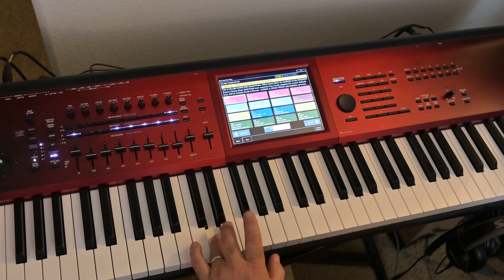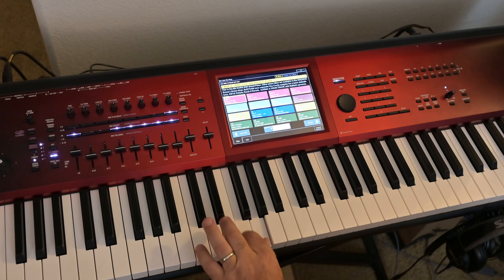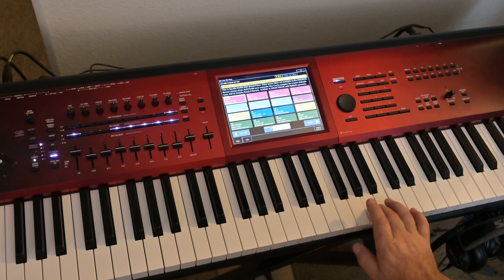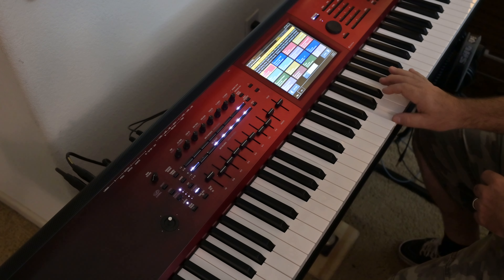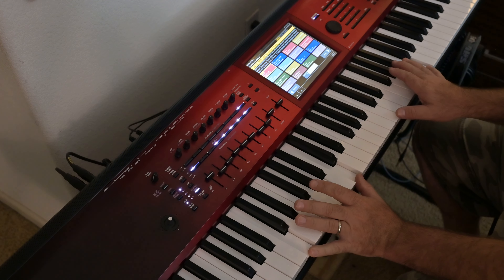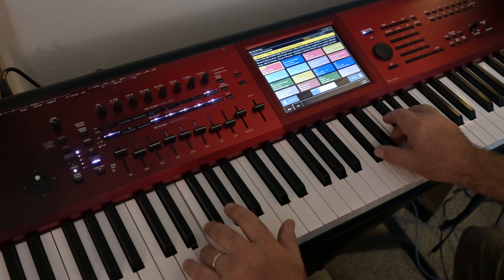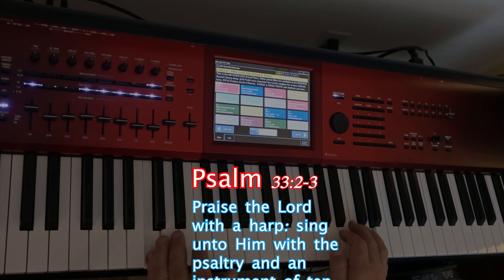All those notes we just learned make the key of C major, and we played them in progression, so we're playing a scale. You just played a scale in C major. Your homework for tonight is to practice correct fingering in both directions, both hands, and memorize the notes in the key of C. Be sure not to cheat on the fingering — work at it till you get it.